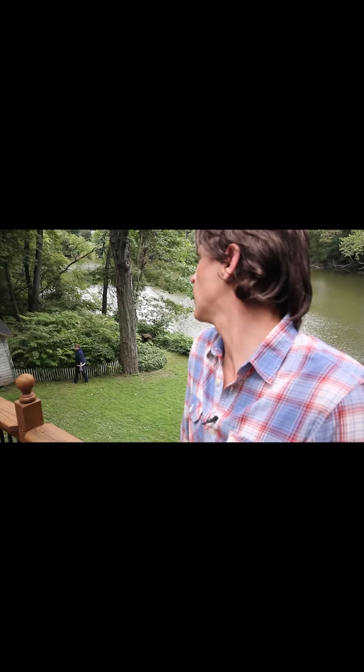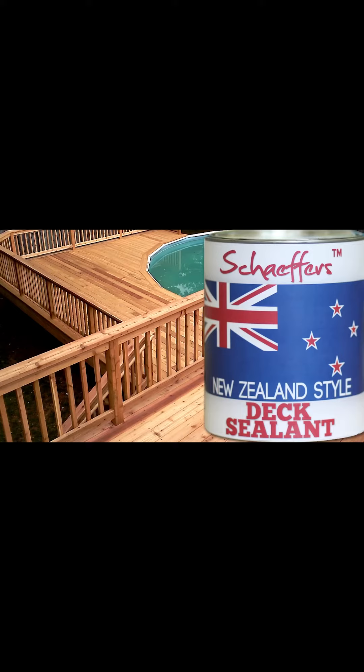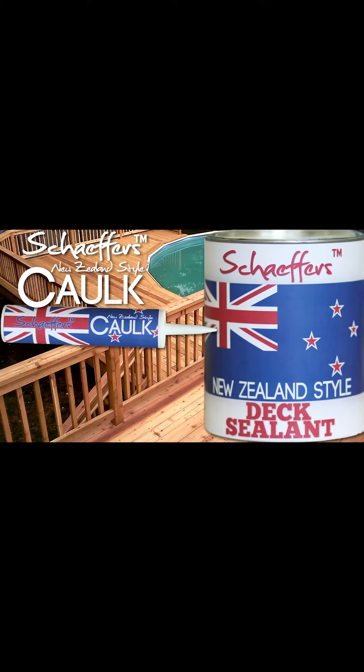Isn't that right, Jim? Yes! You've got a nice dick, okay? His wife is always on my dick, begging me to know the secret of my perfect dick. If you like Schaefer's dick sealant, check out Schaefer's New Zealand style cock. I had a huge hole in my dick, but I fixed it by jamming some cock in it.